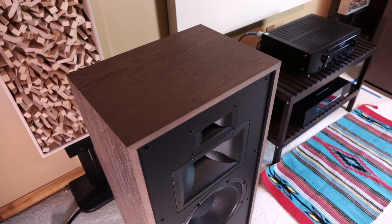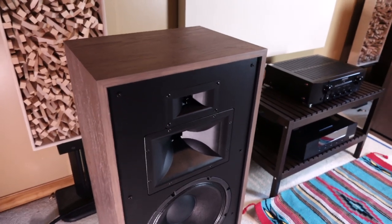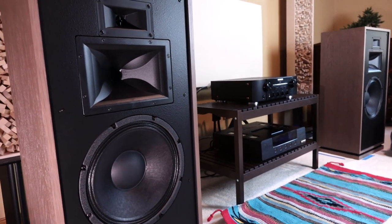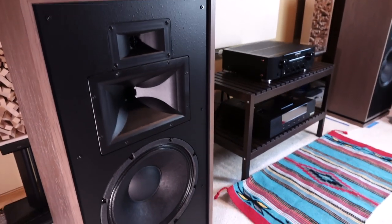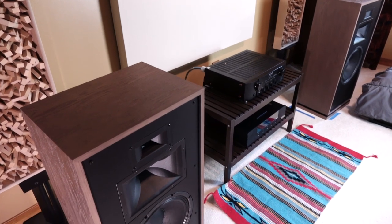What you're looking at is the Klipsch Forte 3. It feels like every reviewer who's covered these speakers so far has developed a hard-on for them. I have to admit that my experience with these speakers has been something of a journey, and that's going to be the whole point of this video — to share that journey with you all.